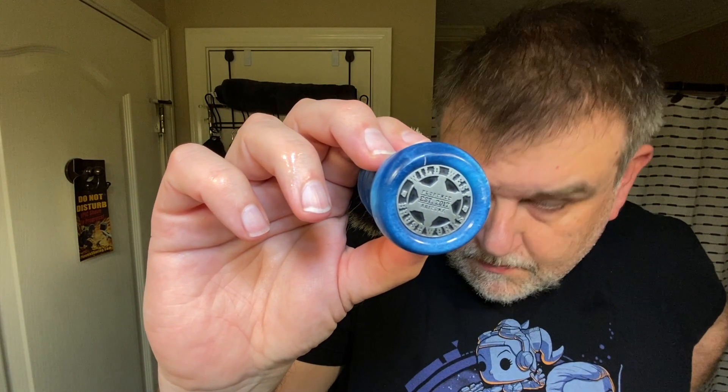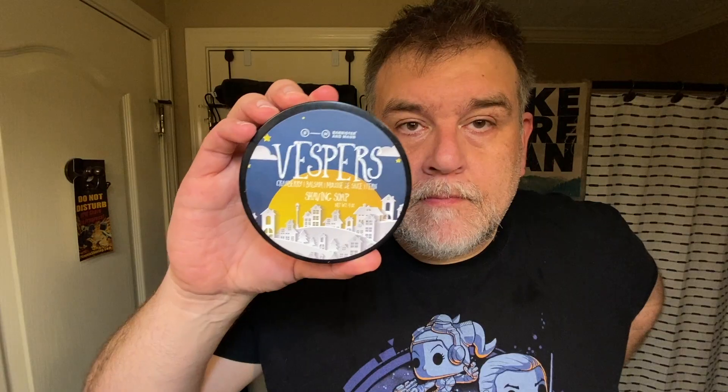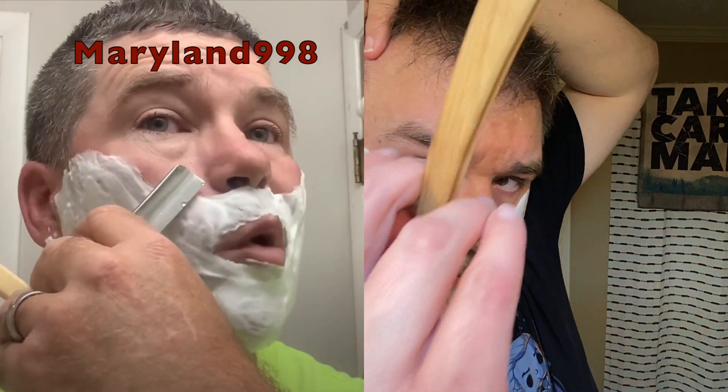Start off with a gear rundown: Wild West Brushworks handle with a Maggard's Knot, PAA tube pre-shave, Vespers from Barrister and Mann, and the Ralf Ost 5.8 straight razor that I purchased from Maggard's and had used twice before, but freshly honed by my friend Ken, aka Fluffy. Appreciate that, Ken. Check out his channel below.